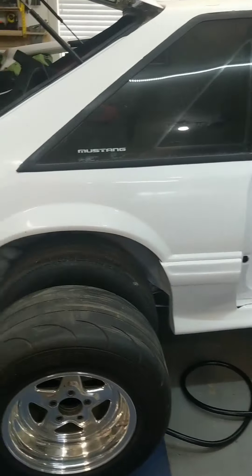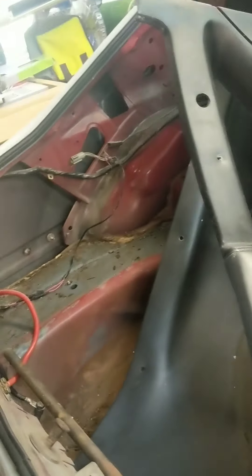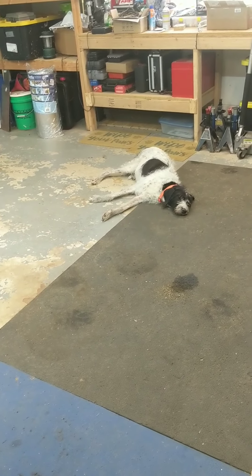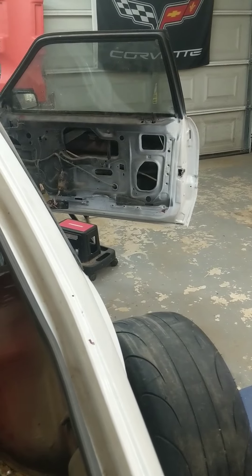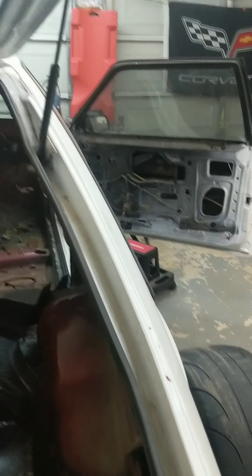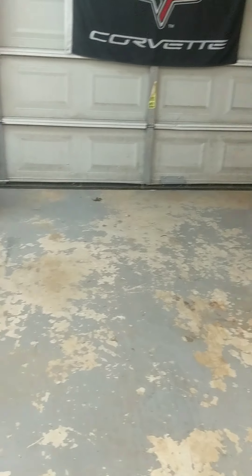That's a basic update on the Mustang. Keep tuned for more videos. Lily and I are gonna get to work here — well, she's already working as you can see. We're gonna get the locks working this weekend on the 4th of July, get the latches working, get the wiring tucked up in the back, maybe do a little bit of welding. I'll try to get a couple more videos up in the next week. Thanks everyone.